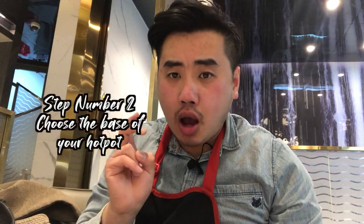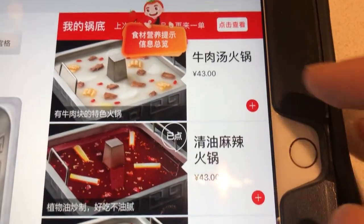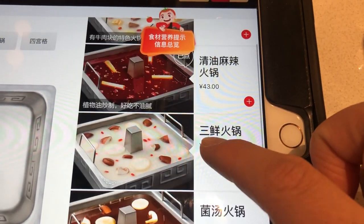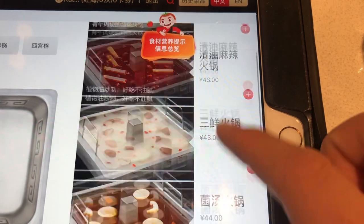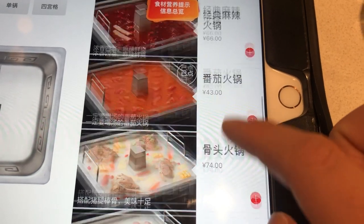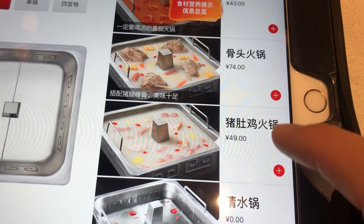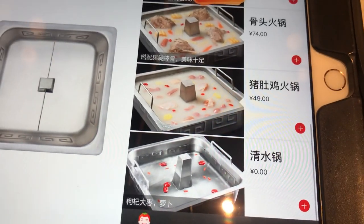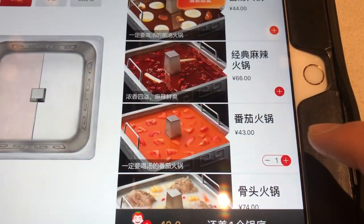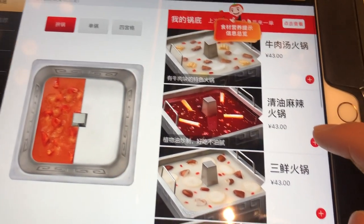Step number two: choose the type of Hot Pot base. We're going for a two-grid Hot Pot. So you can either get the beef soup, spicy, mushroom, numbing spicy, tomato broth, bone marrow, chicken soup with pork stomach, or plain. We decided on the two-grid Hot Pot — a tomato soup broth and a spicy broth.